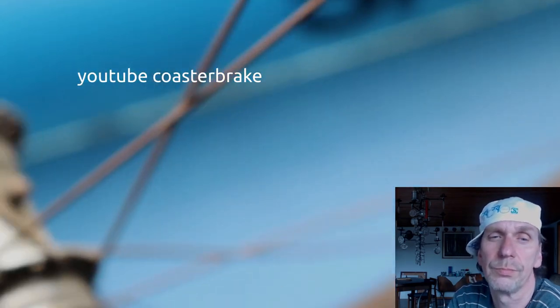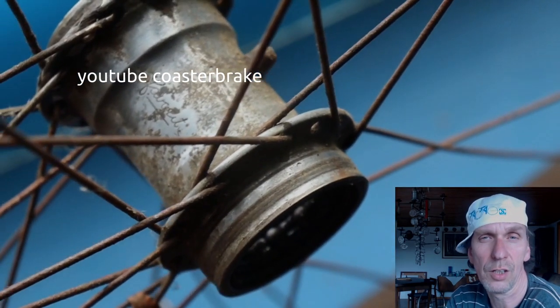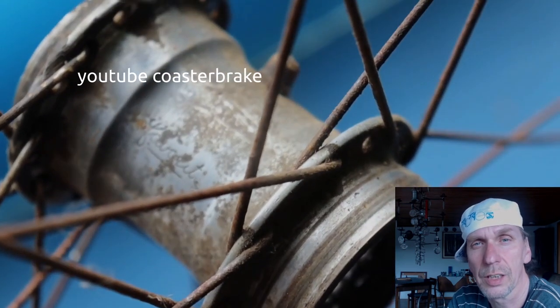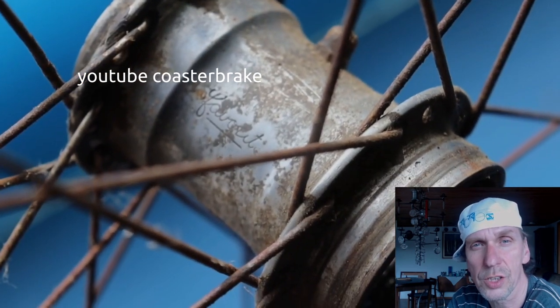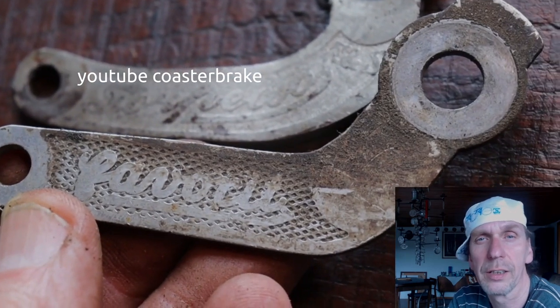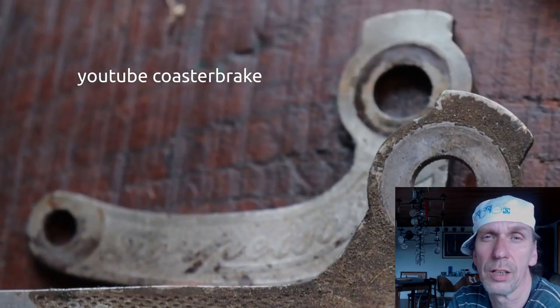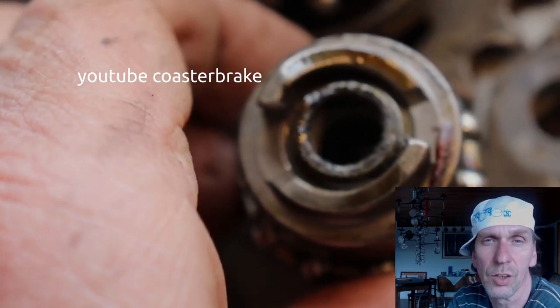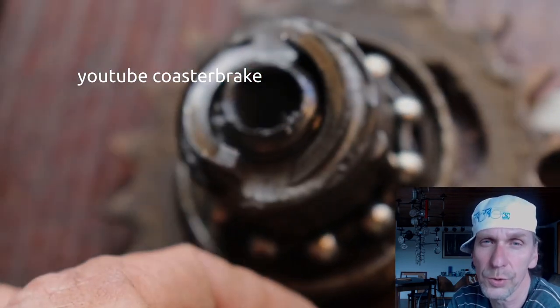Now this shows a cloned torpedo — it's a Favorit, a cloned torpedo from the Czech Republic. Look at the brake arm; you can use it on a torpedo. All parts out of the Favorit you can use in a torpedo.